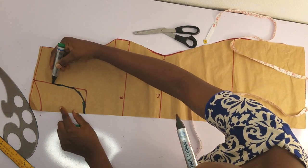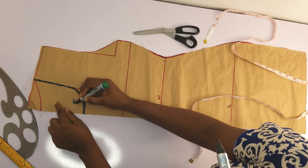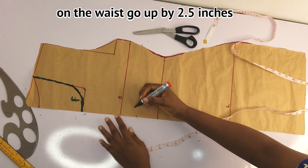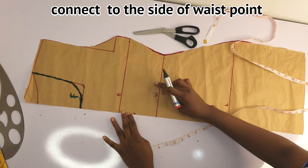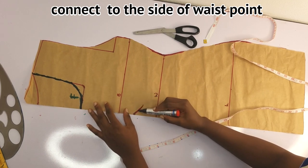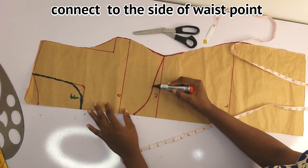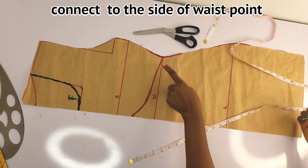I decided to use a green marker so you can see the difference — the green is the front neckline and the red marker is the back neckline. To completely get this outfit, I'll place my tape from the waist point and go up by 2.5 inches. Place your tape on the waist and go up from there by 2.5 inches, then connect this to the side waistline. This part marked 2.5 inches is the center front of the front piece. Connect this with a curved or straight line to the side waistline, just as seen on the video, and then I'll use my scissors to cut.